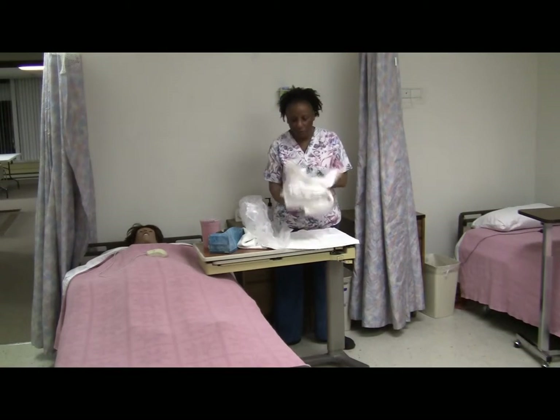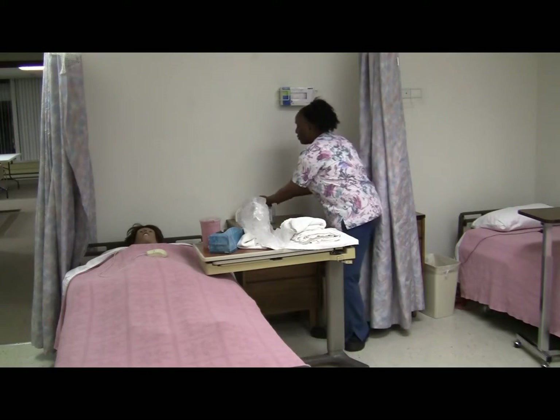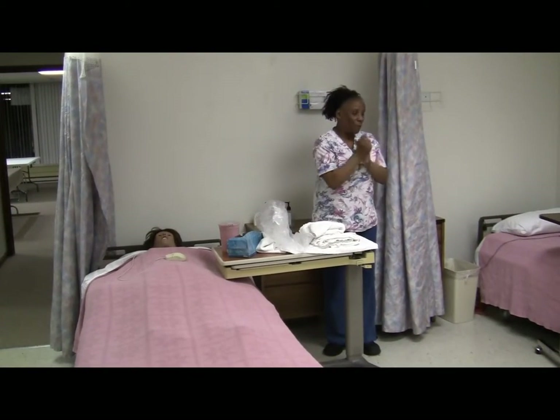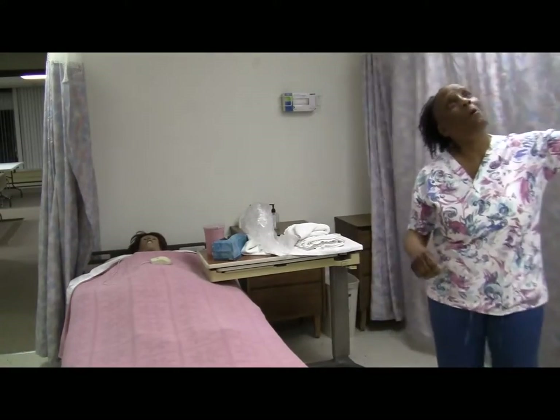All right, Mrs. Jones, before I even get started, before I touch your equipment or you, I want to make sure that I wash my hands. Excuse us for a moment, Mrs. Smith, as I provide privacy. Total privacy makes it clear no one can see.